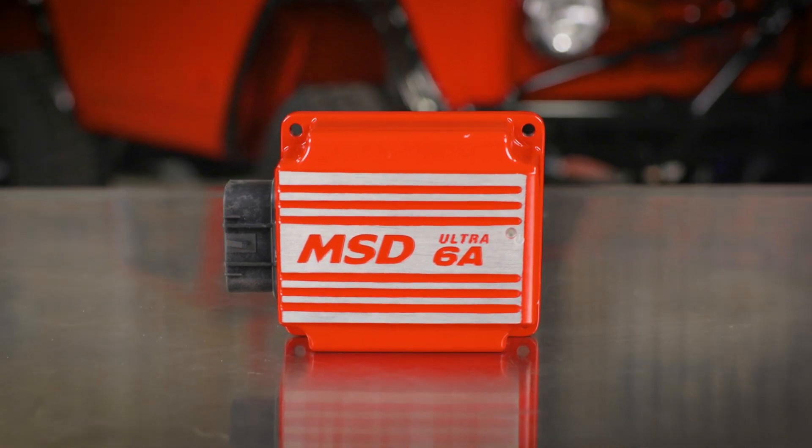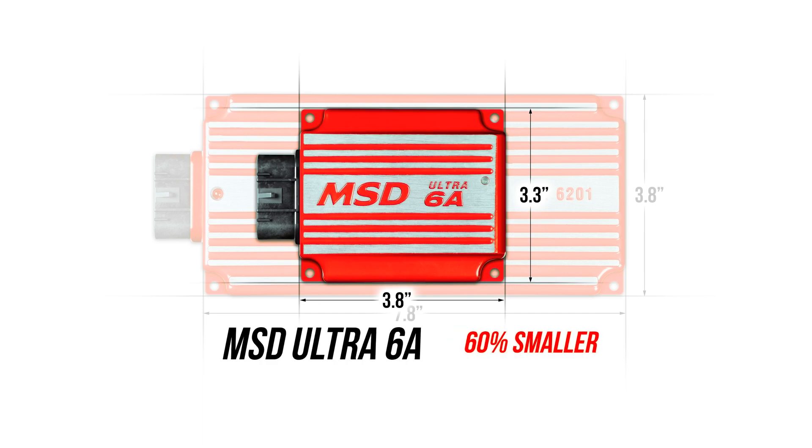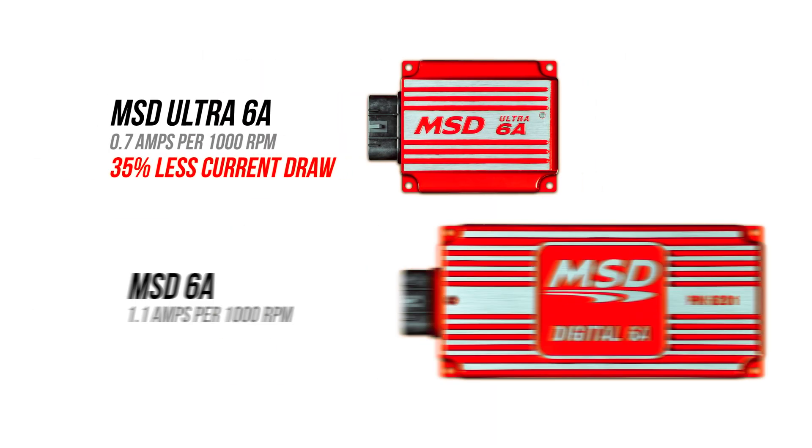Redesigned from the ground up, MSD's Ultra 6A boasts a significant size reduction, making it 60% smaller, 50% lighter, and 35% more efficient.